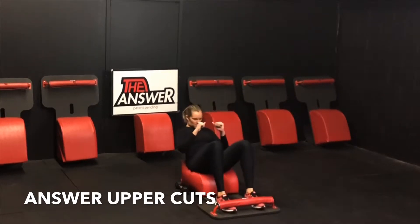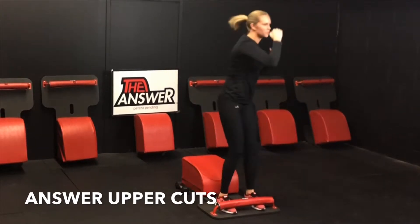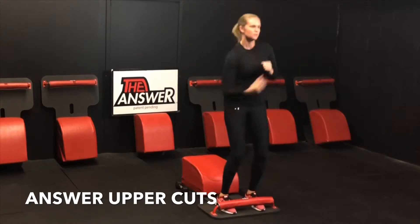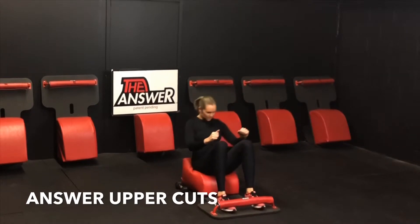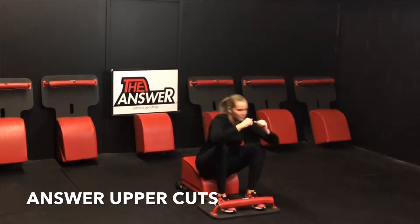Engaging our mind and our body together as we build our quads, our glutes, our core, our cardio. And as we throw our uppercut punches we engage our shoulders and some rotation through the core. Focus in on our breath as we inhale down and exhale up — it helps connect our mind and our body together as we make our way through today's workout.